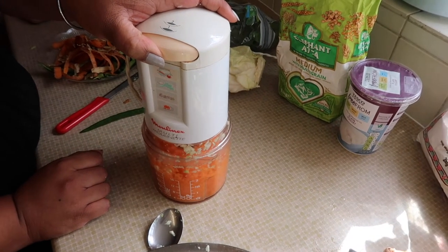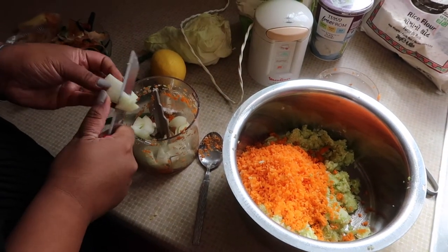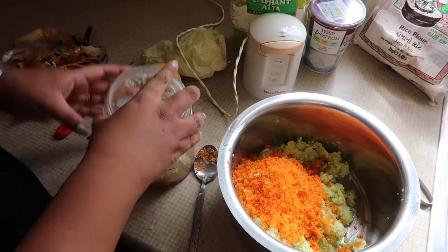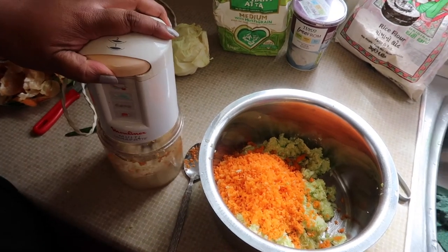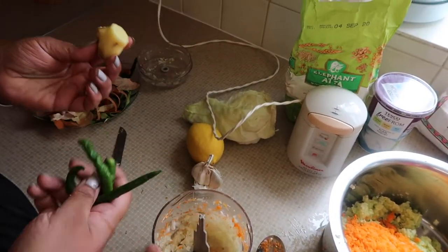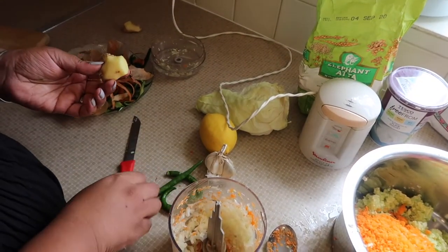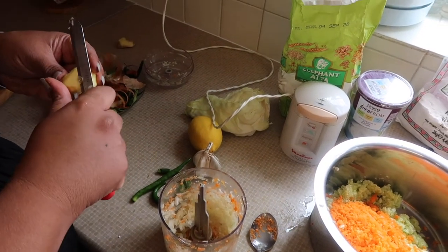We've got one onion, a thumb-sized piece of ginger, and three chilis. These are not that spicy — they're quite medium to hot, I guess.